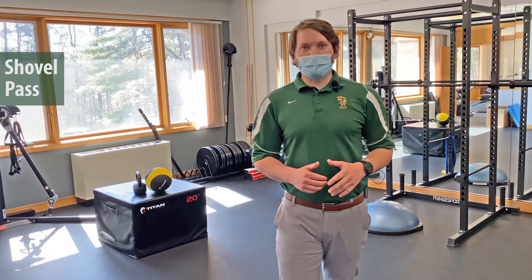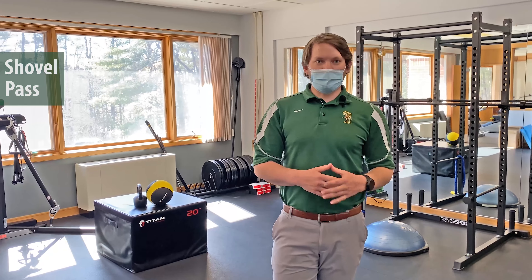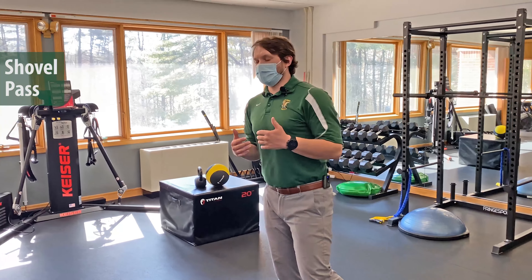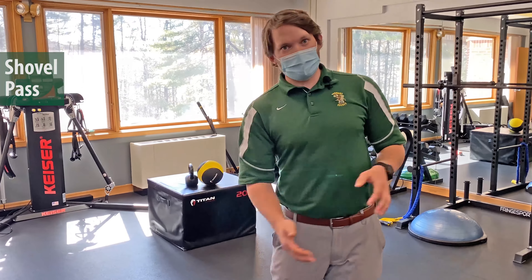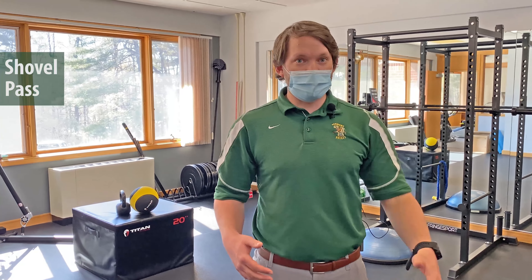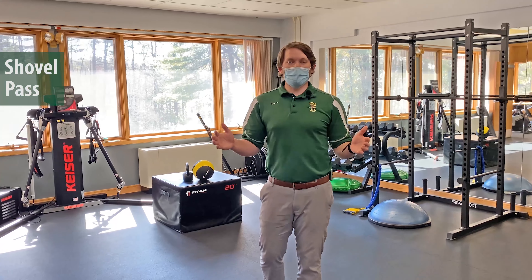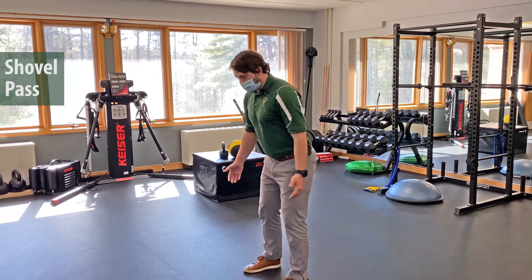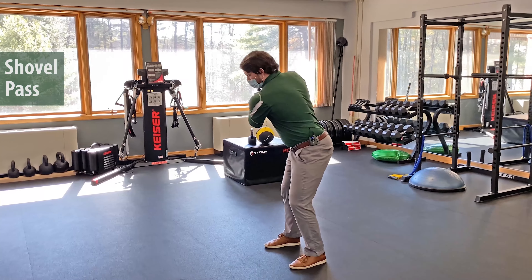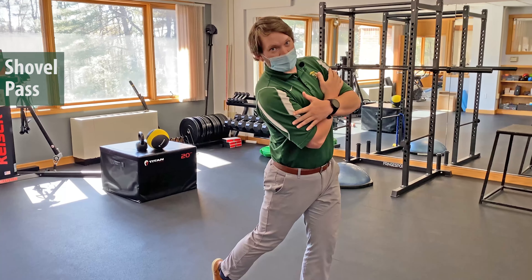The next exercise is called a shovel pass. We have a couple of modifications based on the equipment you have at home. The idea is to introduce proper sequencing into the downswing and produce power by getting our weight onto our front foot. An easy way to do this without any equipment is to start in our five iron posture, go into our backswing, step forward, and follow through with a fair amount of speed.